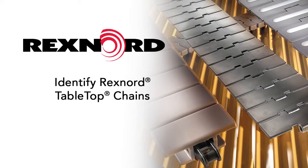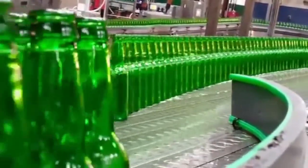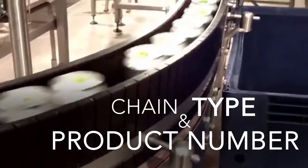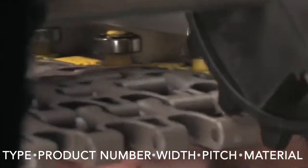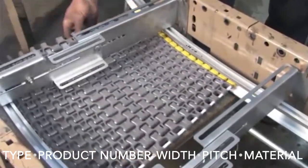This video will demonstrate how to identify Rexnord's tabletop chains. Chain identification is the process of determining specific properties of your mat top and tabletop chains. Doing so will provide useful information such as the chain type and product number, the chain width and pitch, and the chain material. These pieces of information are critical when troubleshooting is necessary and will expedite the reorder process.